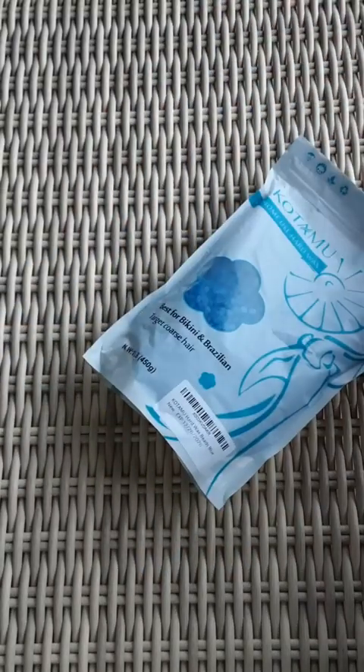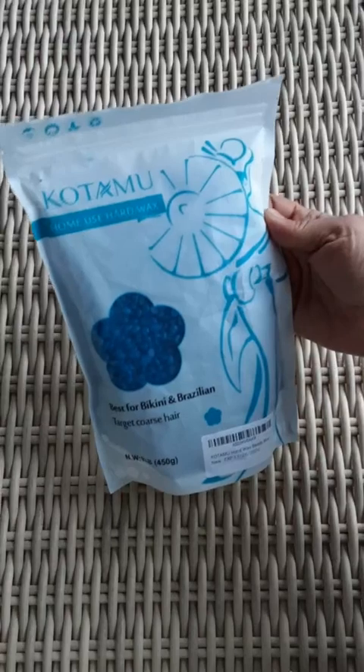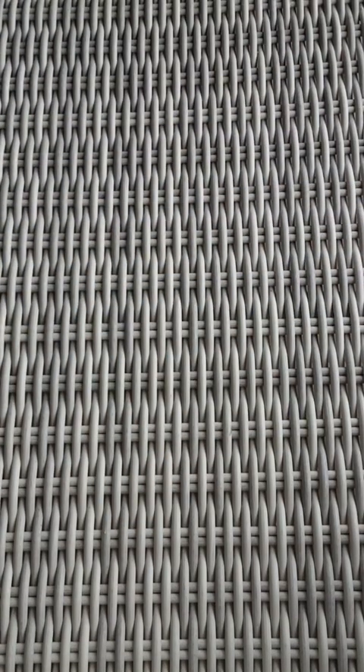Okay, so this is kind of a foil backpack but it has a clear front. Let's go ahead and open this. It says it's for home use. Just going to take a little knife here.